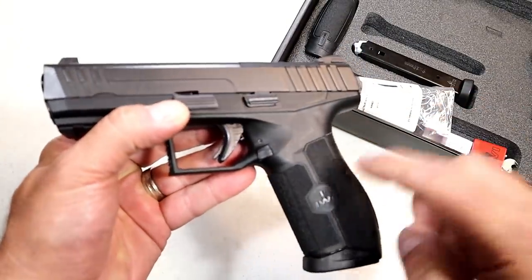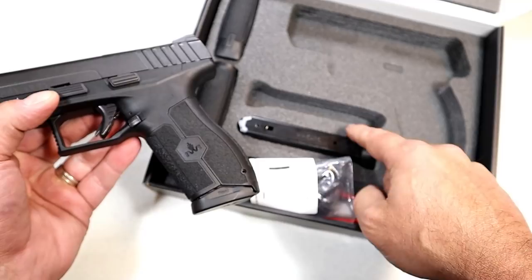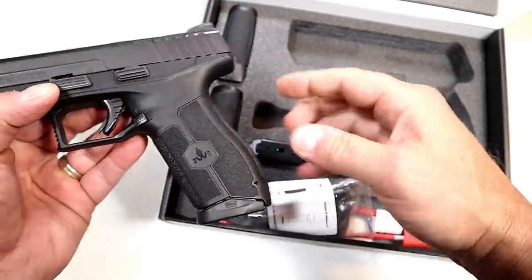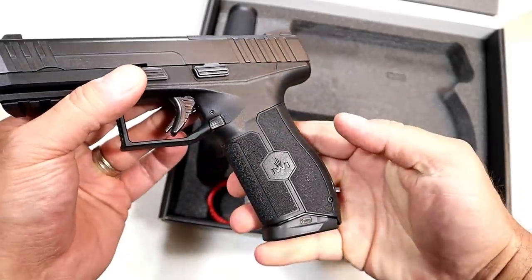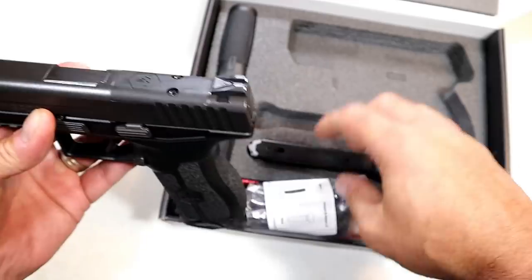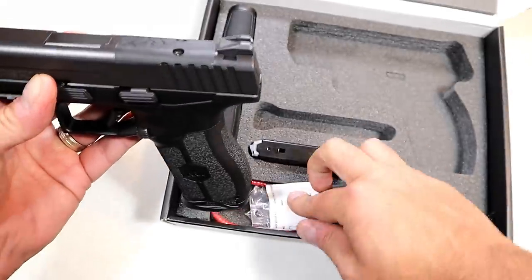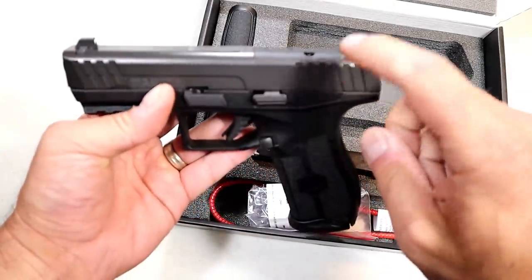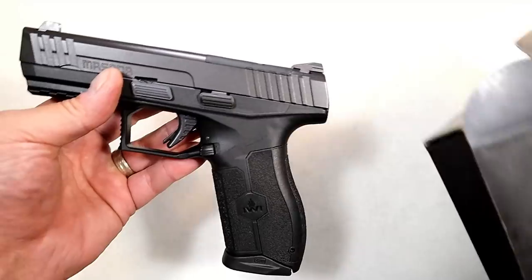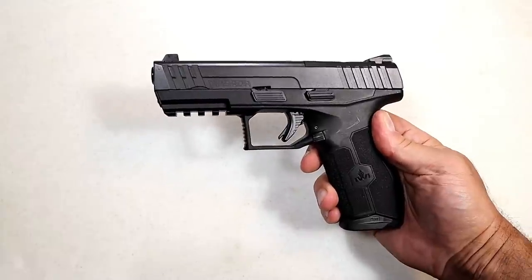MSRP is $480, and it comes with two 17-round magazines — also available in 10 rounds for states that require that — and three grip modules. The one that is installed fits my average-sized hands just fine. It is an optic-ready handgun and comes with four plates to fit six different optics. If you're into red dots on handguns, it offers that with the Masada, and everything else comes in a cardboard box. Not bad for an MSRP of $480; I've seen them anywhere between $400 and $450 on the used market.